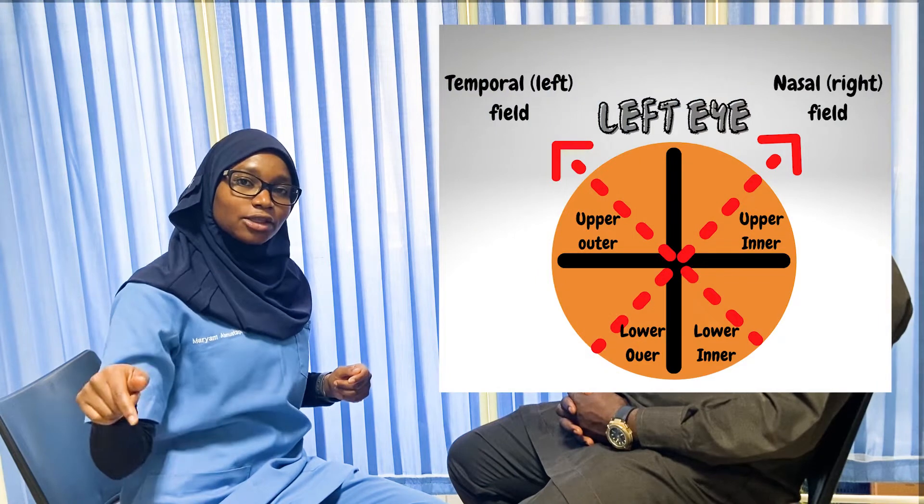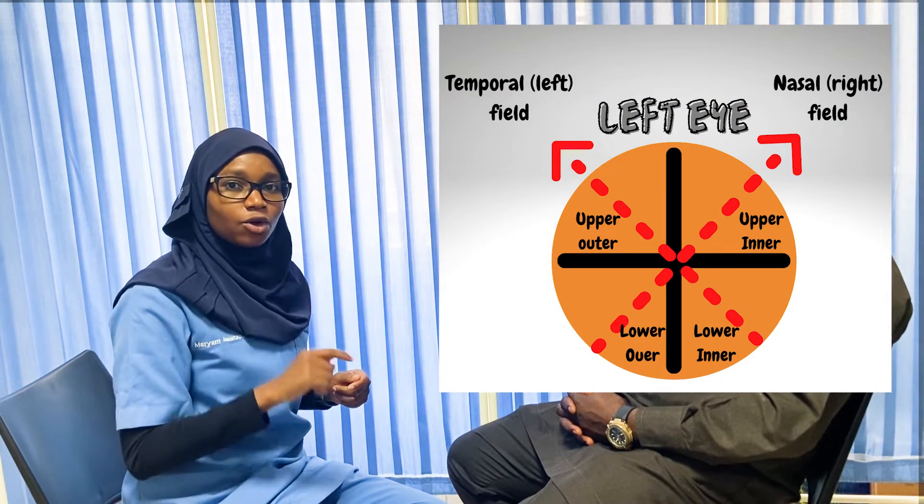The four quadrants are: the upper outer quadrant, the lower outer quadrant, the upper inner quadrant, and the lower inner quadrant of each eye. We ask the patient to cover one eye, keep their head straight and eyes on us, and tell us the moment they start seeing our moving fingers as we bring them in from the periphery. We start with the four quadrants of the left eye — upper outer and lower outer — then switch hands for the inner quadrants, as we must never cross our hands.